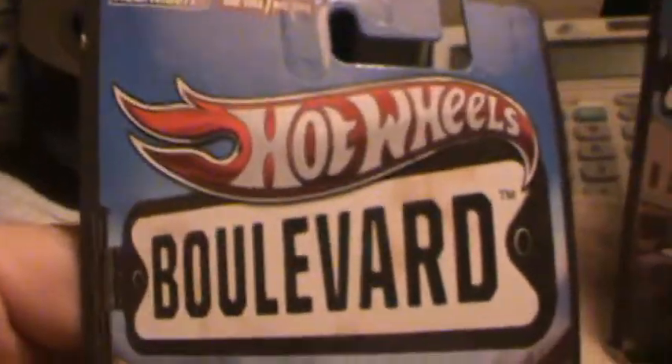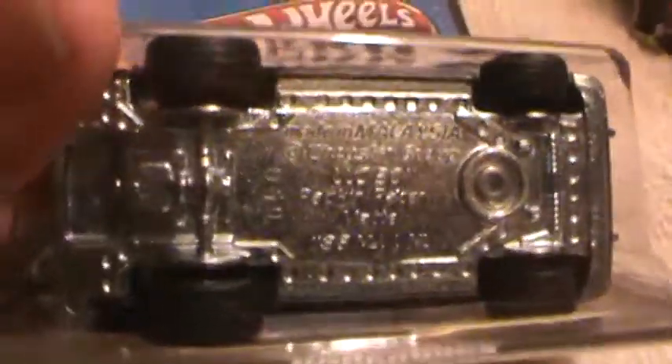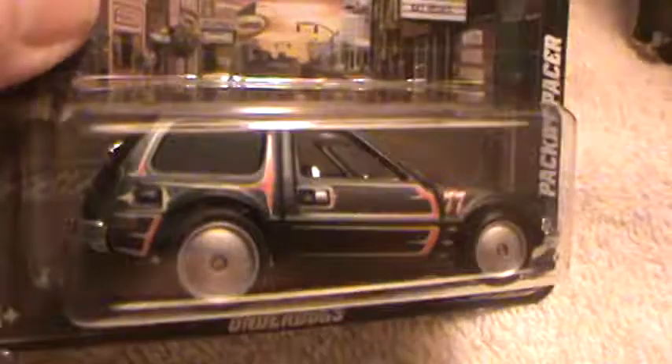Pack and Pacer — this one says 'Underdogs.' This is definitely a Boulevard car. This is modeled after the original Pack and Pacer that was made in the 70s and 80s. The original was yellow and they made an orange one. I love this.